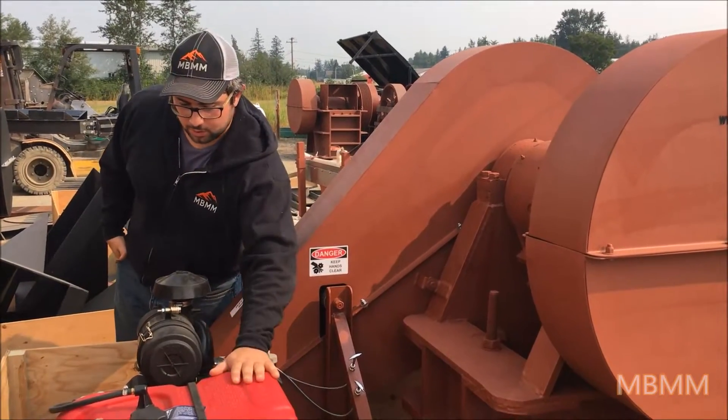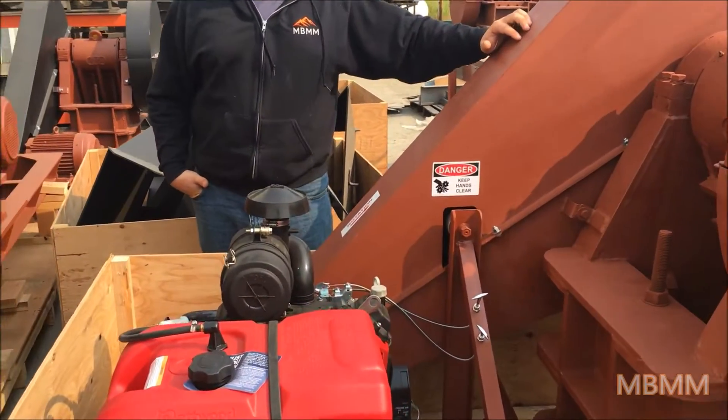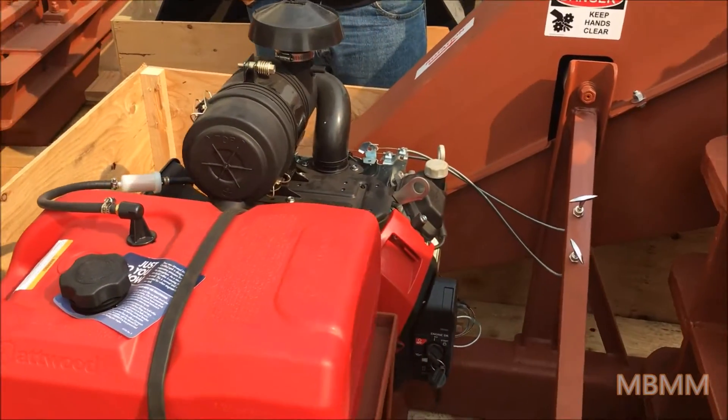In terms of fuel consumption, this unit will burn through about 1 gallon of gas per hour.